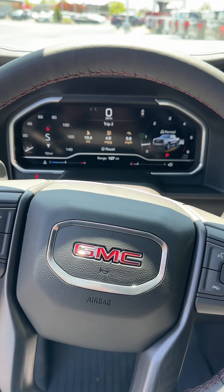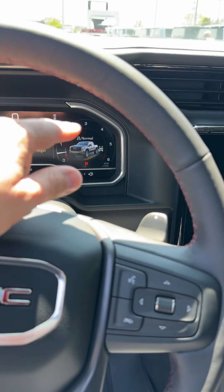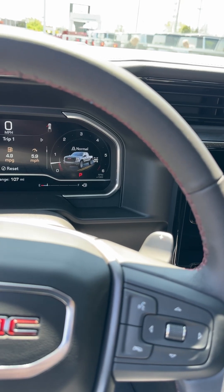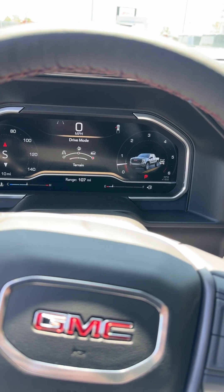Heated steering wheel, heated and cooled seats. You can completely configure your cluster however you like. Instead of showing the drive mode there, I end up having it show my outside temperature and stuff like that. Drive mode — you have a couple you can switch between as well, depending on what type of stuff you're doing.